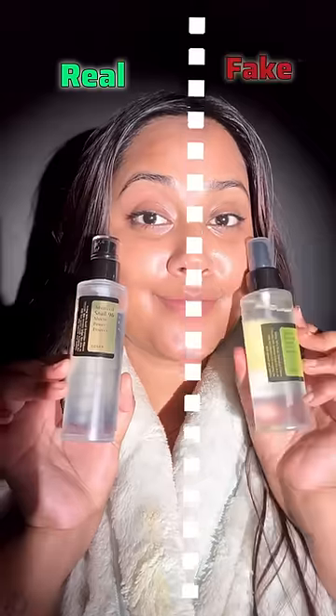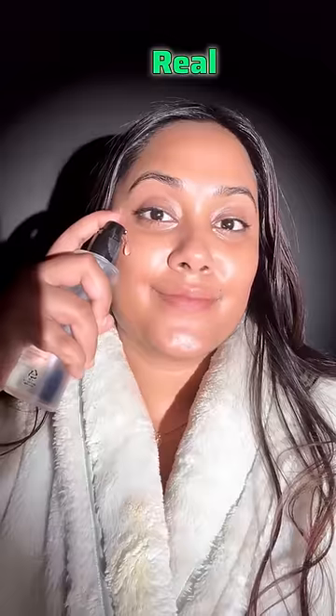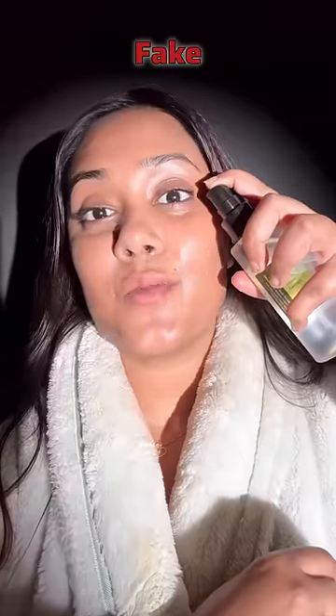Now I'm going to show you the real and fake on both faces. First, the real one — just look at the stickiness. And now the fake one — it's of no use because I think it's just water. It can also harm your skin, so beware of these fake versions.